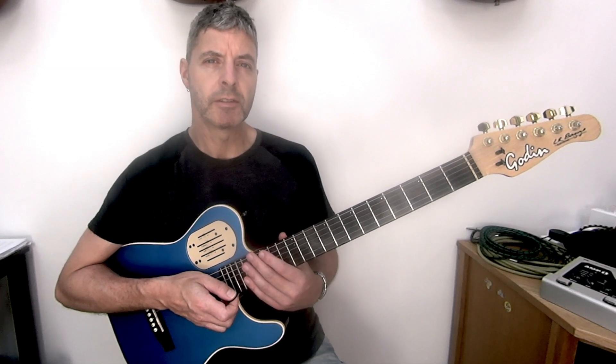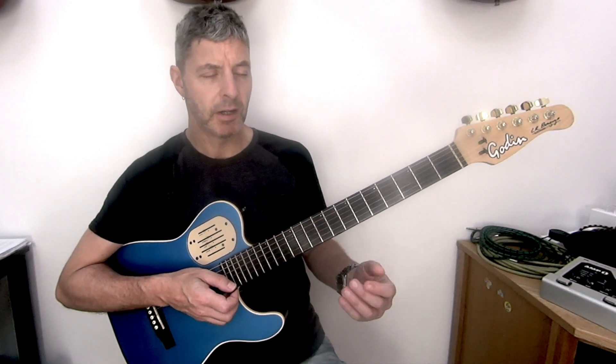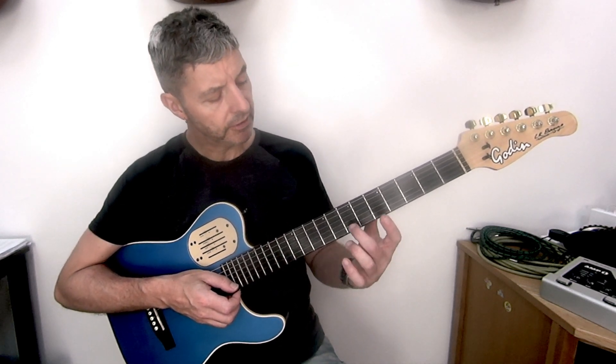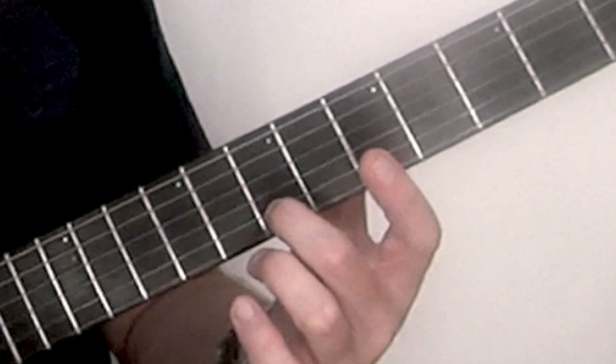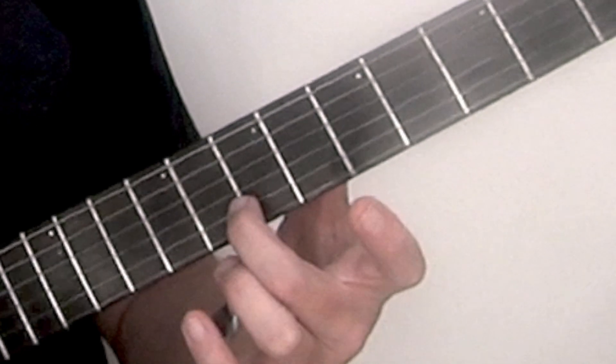This is Eb minor, sometimes known as D-sharp minor. For this we need to do a bar chord. Second finger on the 7th fret, 2nd string, as close to the fret as you can get. Don't actually go on the fret though.